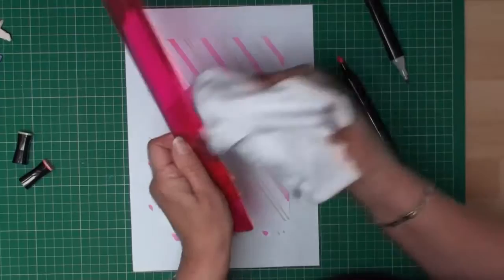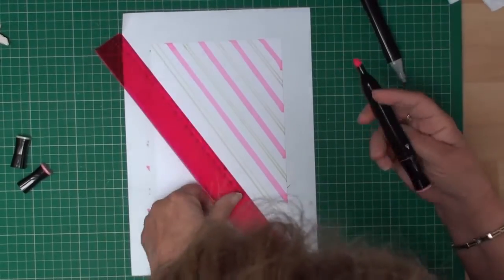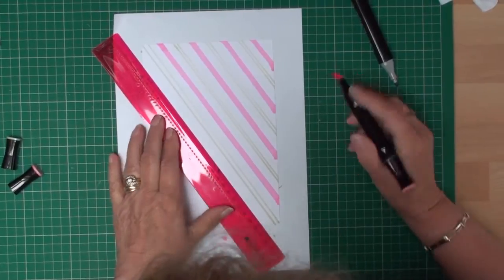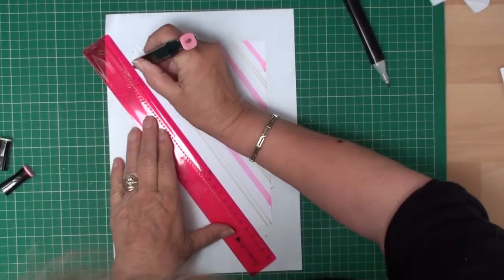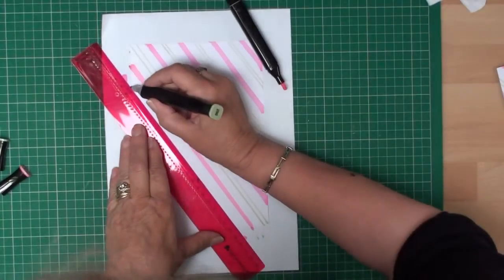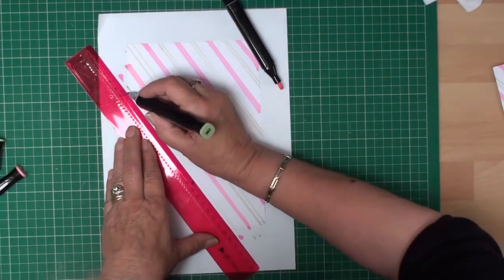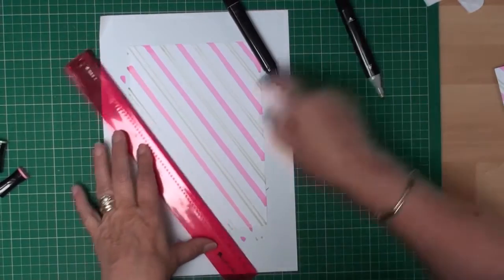I've turned the card round and I'm just going to clean the ruler off with the old piece of t-shirt, and I'm going to work again from the centre to the left and create the rest of the stripes on the card until I get to the end.